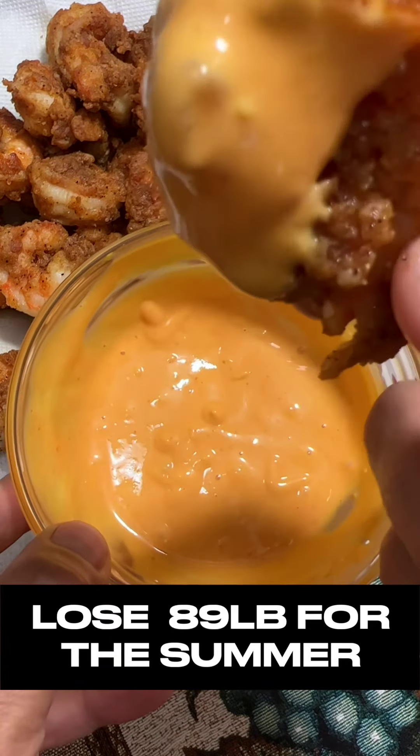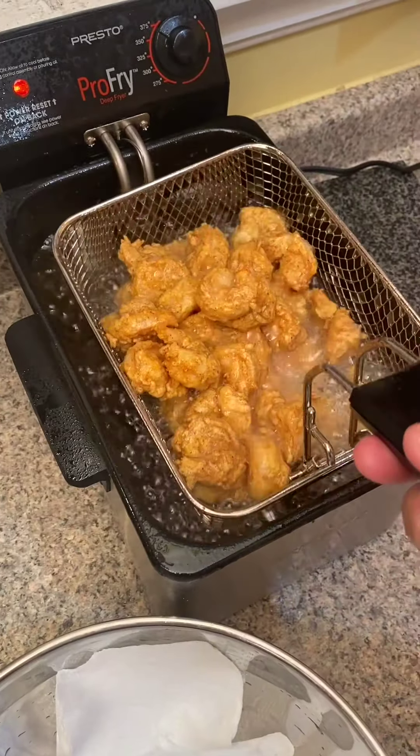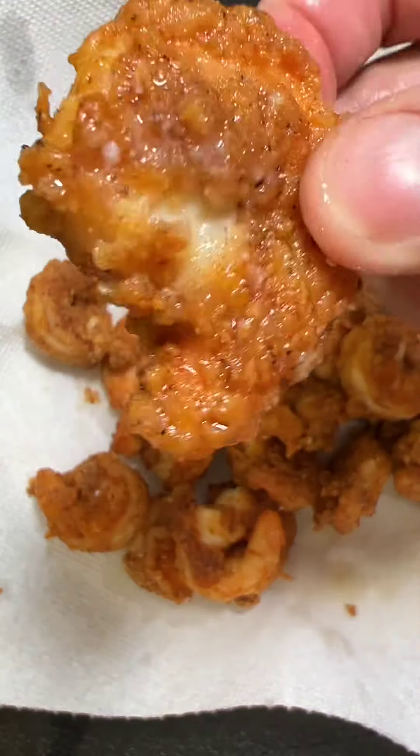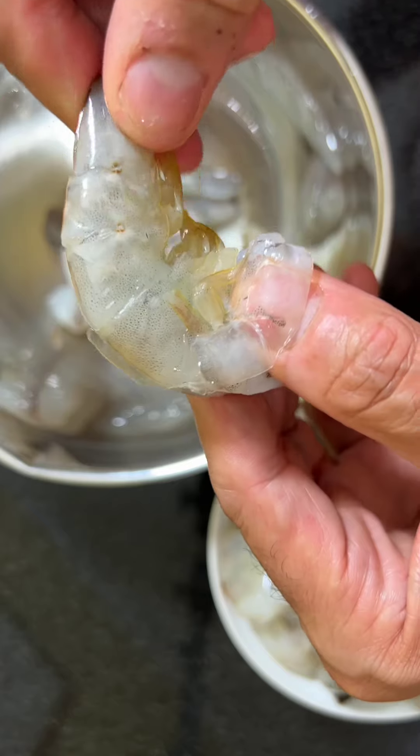Here's the fastest way to lose 89 pounds for the summer. It only took me two minutes to fry these huge jumbo shrimp from the sea. I have about 30 shrimp, roughly a pound.